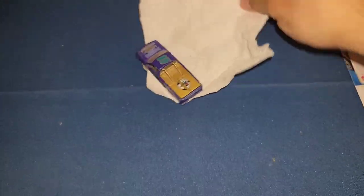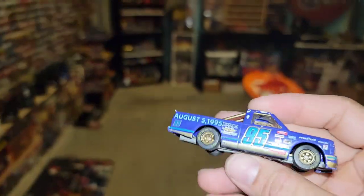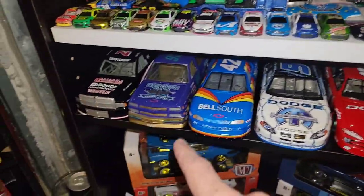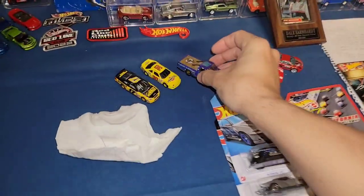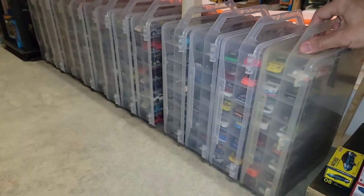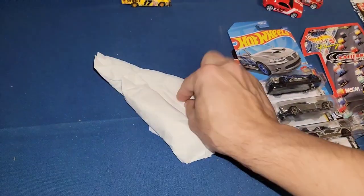Next up — another Brickyard 400 pickup, number 95. I do have this one — two or three maybe — plus I have it in the money bank version at a larger scale. Good to have it loose as well. There are just so many NASCAR castings in here — I still need to get more jammers for all of them.